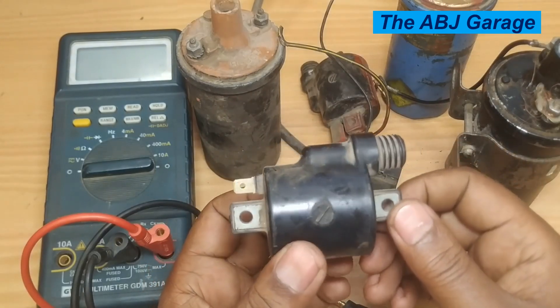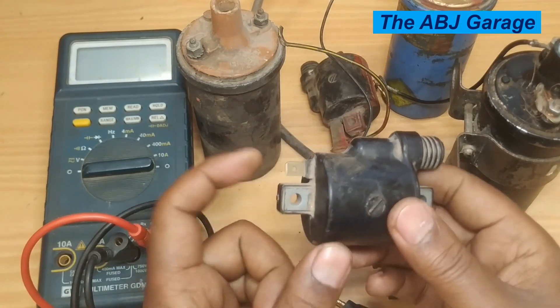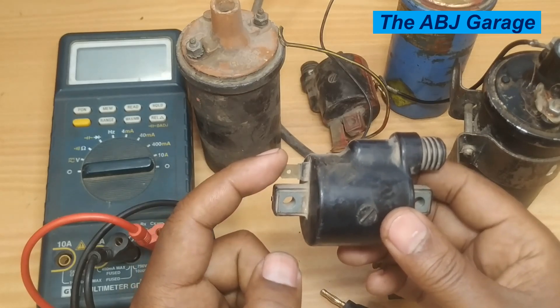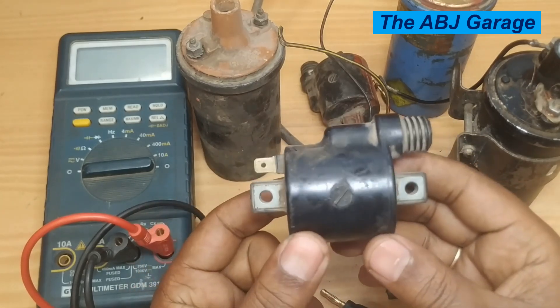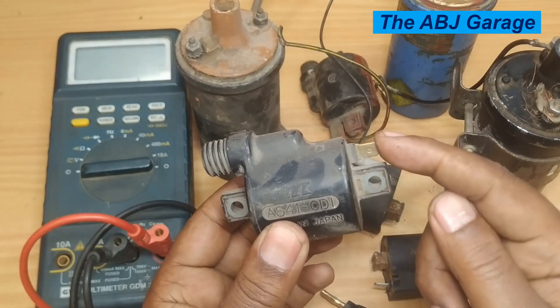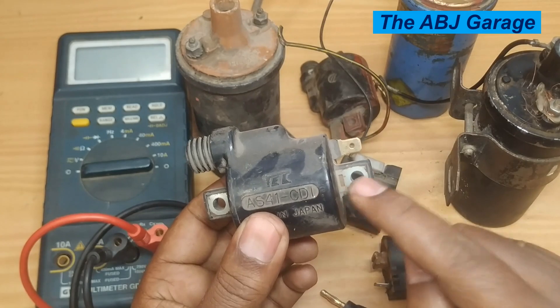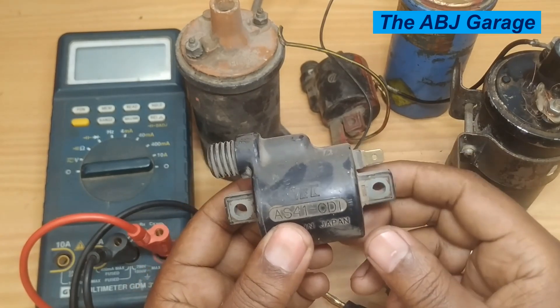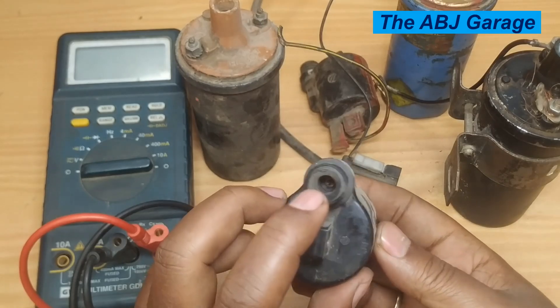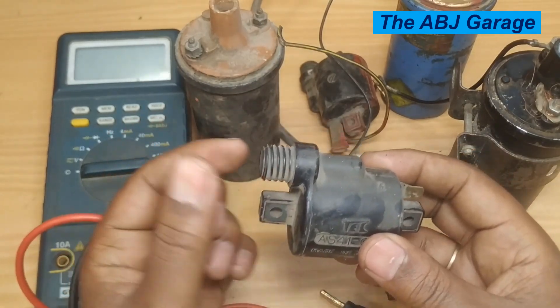For example, you will be supplying a small voltage to the primary winding. This ignition coil is taken out of a Honda motorbike. The primary winding starts here, ends at the iron core, and the secondary is taken out through this terminal — this is where the high tension cable going to the spark plug exits.